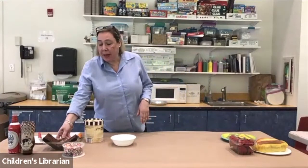Hey, hi everyone, this is Miss Allison and I'm here today to show you two great summer treats. We're going to be making brownie sundaes and also strawberry shortcakes.